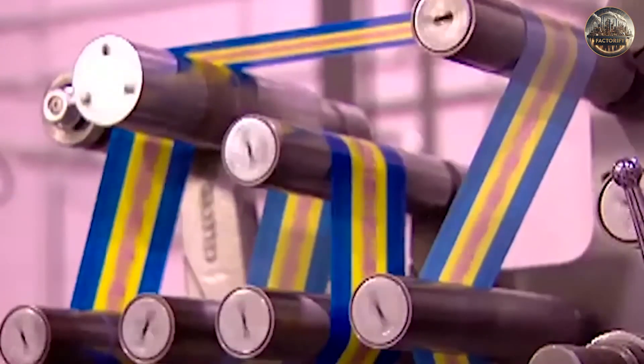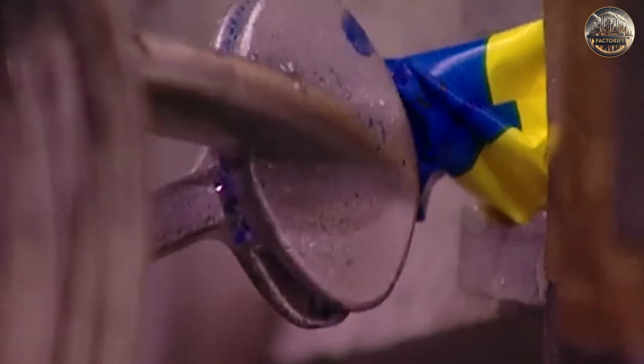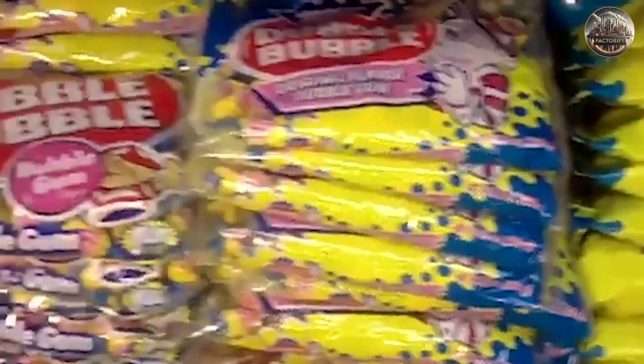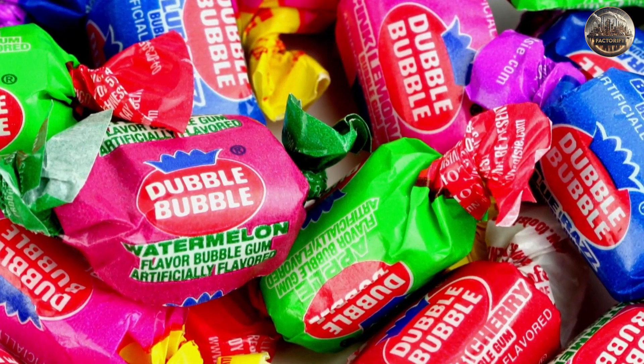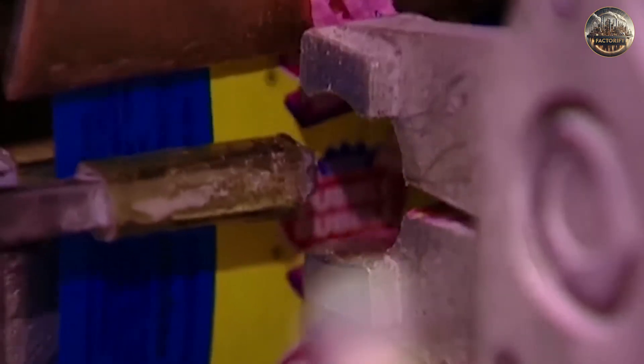Once shaped and cut, the gum is wrapped to keep it fresh and protect it from moisture. Typically, wax paper or foil is used for wrapping. Wrapping and packaging are essential in the gum-making process — they not only safeguard the gum but also help maintain its flavor and freshness. Machines automate the wrapping process, ensuring each piece is tightly and evenly wrapped with the appropriate amount of paper or foil.